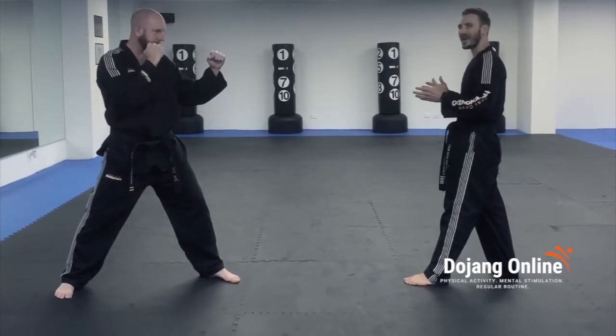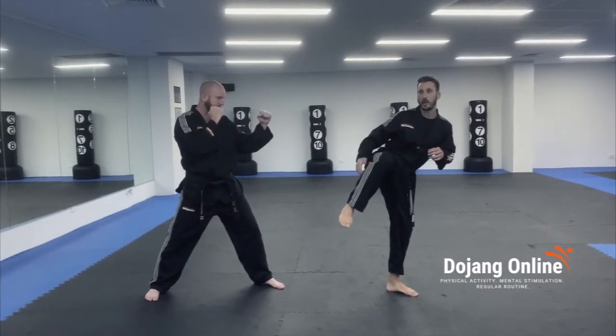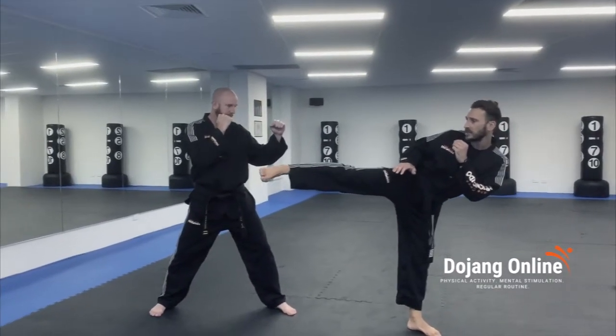When we get into a side kick position, we want to pivot our bottom foot, we want to bring our knee as close to our chest as we can, and we want to point our backside towards our target. If I'm aiming for his head, I'm going to do a little side kick out to the side here.